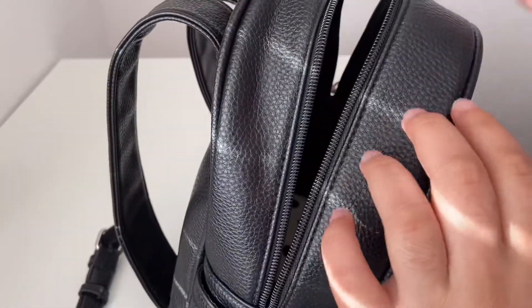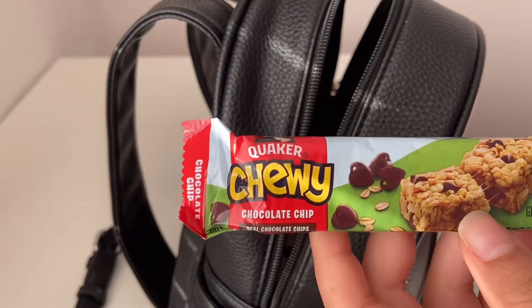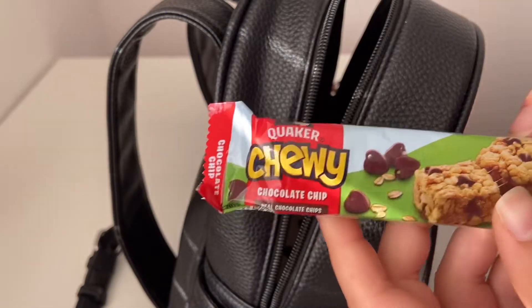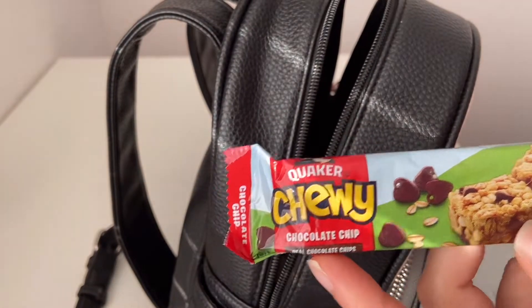I also have a chewy granola bar. I always like to keep a snack with me just in case I get hungry since I love food. I think I showed you guys the same granola bar when I showed you what's in my backpack for school — be sure to check out that video too!